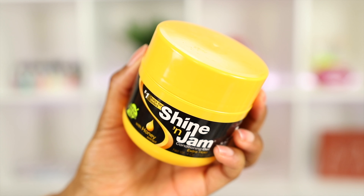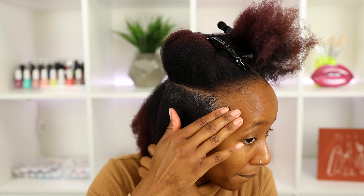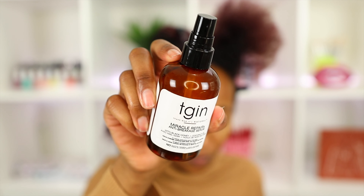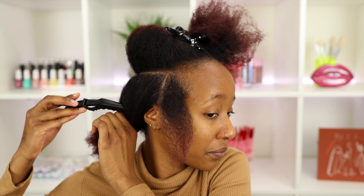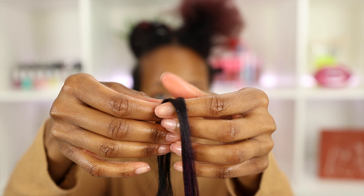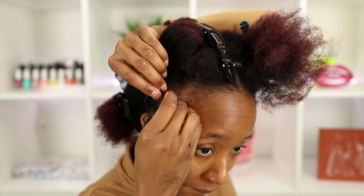Once I've gotten my part nice, I'll go in with Shine and Jam again and begin the braiding process. I love to first smooth down my part and my root — this helps when I comb through it, making my hair nice and sleek. I'll comb through with the rat tail comb, then apply a little bit of serum. When I part my hair I take a little more Shine and Jam and go down the length of my hair to get it sleek and make it easy to tuck into the extensions. I grab two pieces of hair, break them in half — these tiny sections are used to start off the braid.